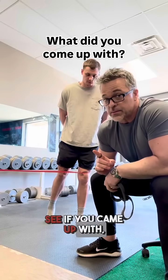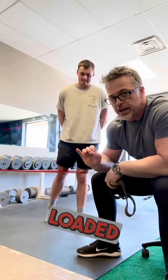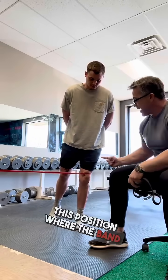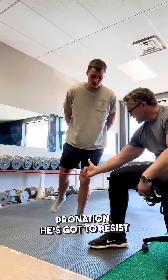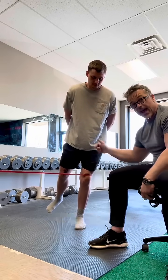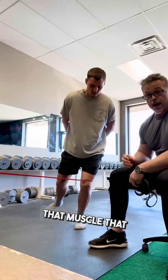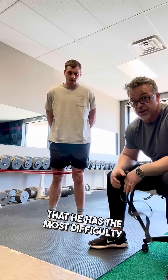See if you came up with something similar to this. His problem is during eccentrically loaded pronation, and the vastus lateralis is the main culprit. So we put him in a position where the band is pulling him in to accentuate pronation, and he has to resist by eccentrically loading the vastus lateralis as he goes into knee flexion — which has a pronation component — and then come back up. Now we're working that most-inhibited muscle in the exact position where he has the most difficulty.